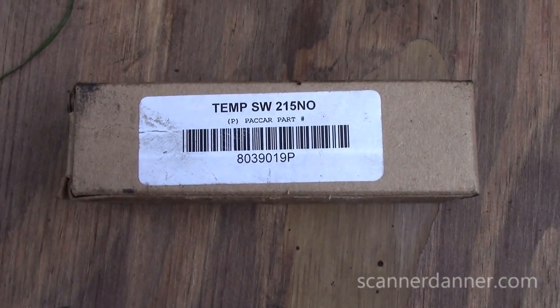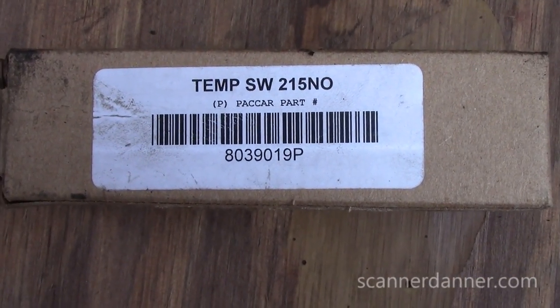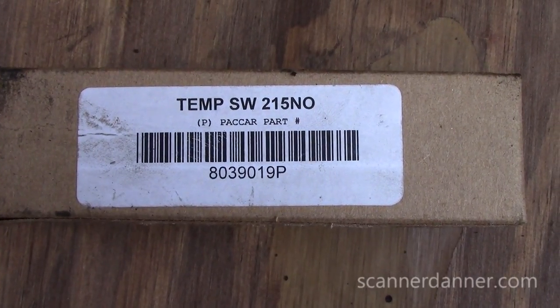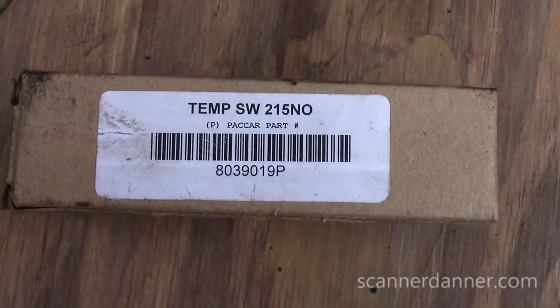Before I forget, here's the part number I used — for anybody else that wants to repair their rig the way I did, you can check the description. Don't forget to top off your antifreeze when you're done, so let's start this thing up and fill it back up.